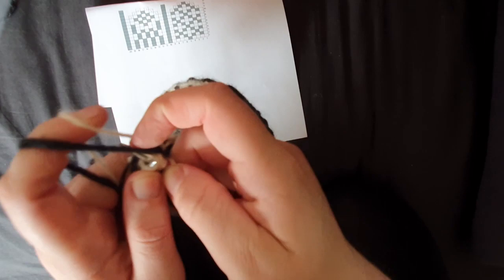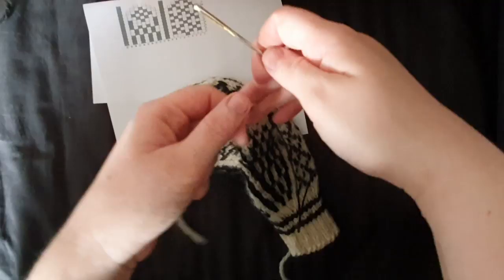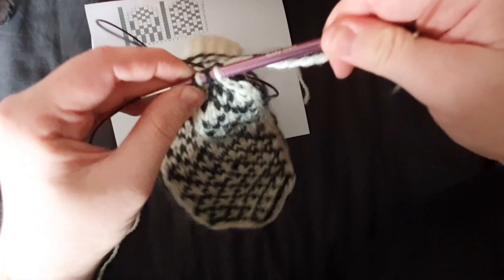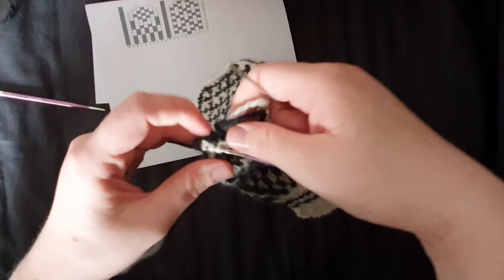And now we are ready to cut the yarn. Pull the yarn through the stitches using a darning needle. We kind of have to force the stitches on, which gets tighter and tighter every time. Pull that through and do the same thing on the other side. Pull that through — like that.